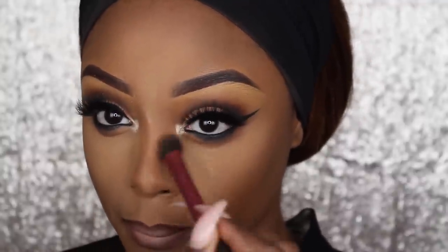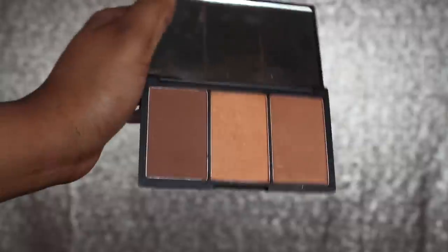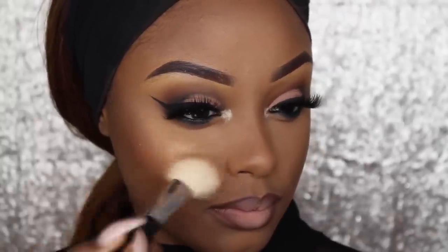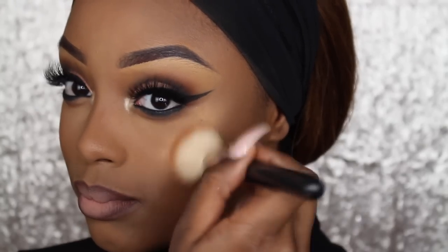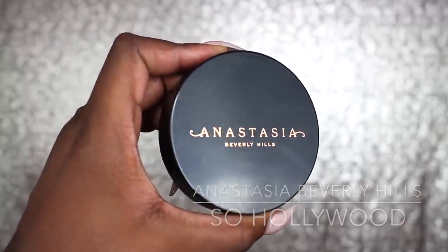Using the Real Techniques Setting Brush, I'm just going to dust off the excess powder from my face. Then going back into my Sleek Contour Kit, I'm going to mix the two colours — the highlight in the middle and the bronzer on the end — to give me that orange, peachy, shimmery look on my cheeks. Now going back into the Anastasia Beverly Hills So Hollywood, I'm going to highlight and give myself that glow.